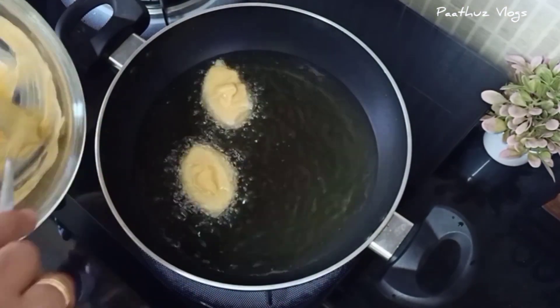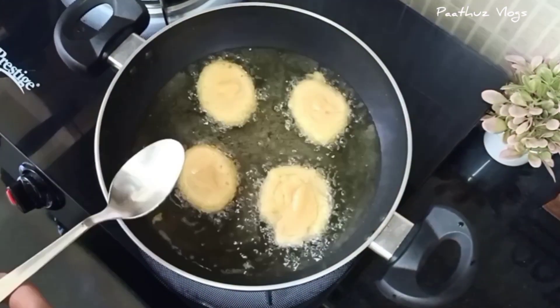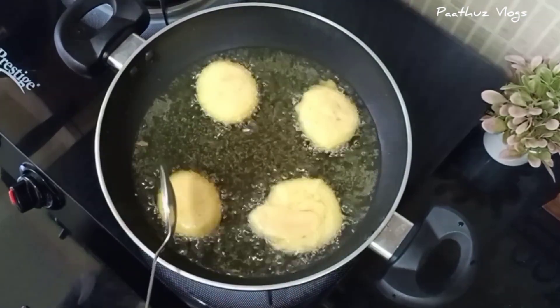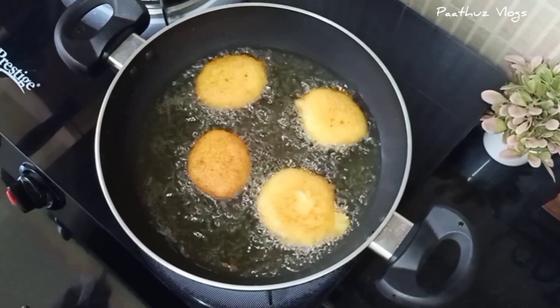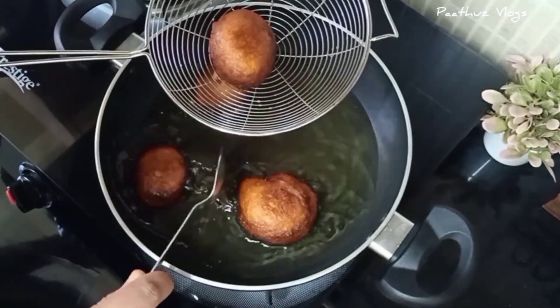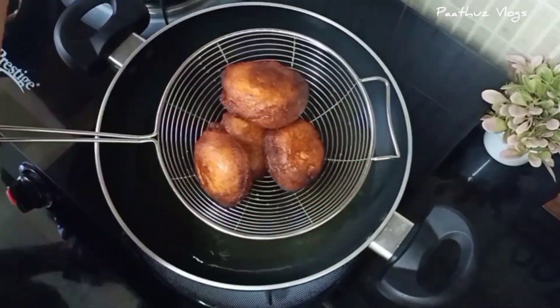Fry it in a small quantity, but if you have a family, cook it in low to medium flame.